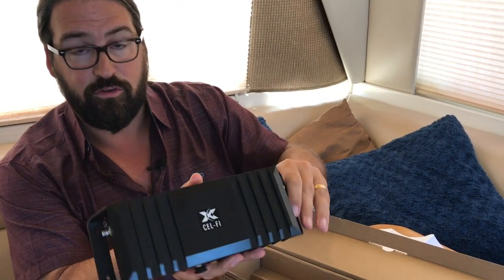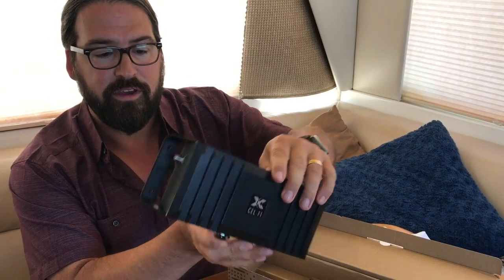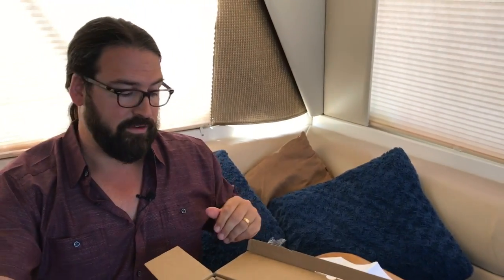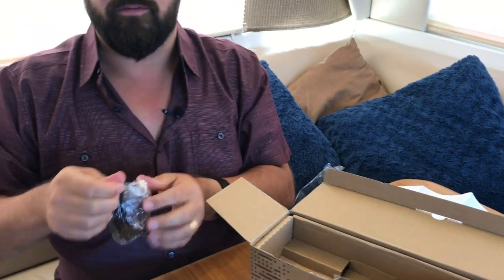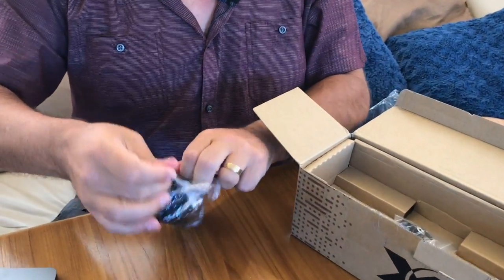You'll notice there are no switches or controls on this unit. You might be wondering how you change which carrier you're connected to — that is actually done via an iPhone and Android app that talks to the booster over Bluetooth and acts as the control panel. That also gives you a view of signal strength, which would be really nice to see what the different bands are doing.